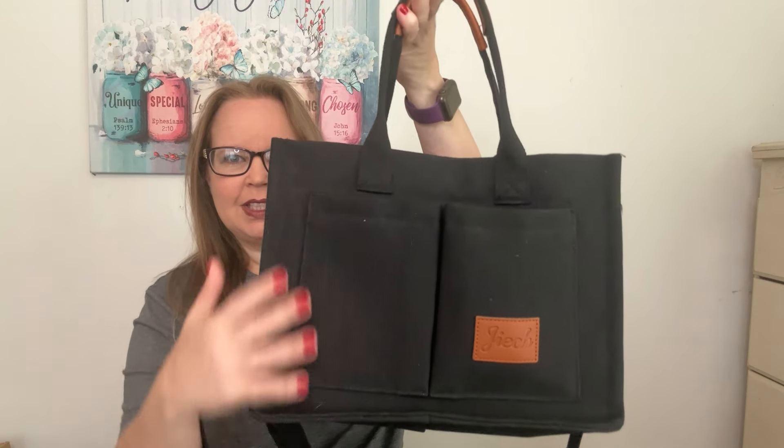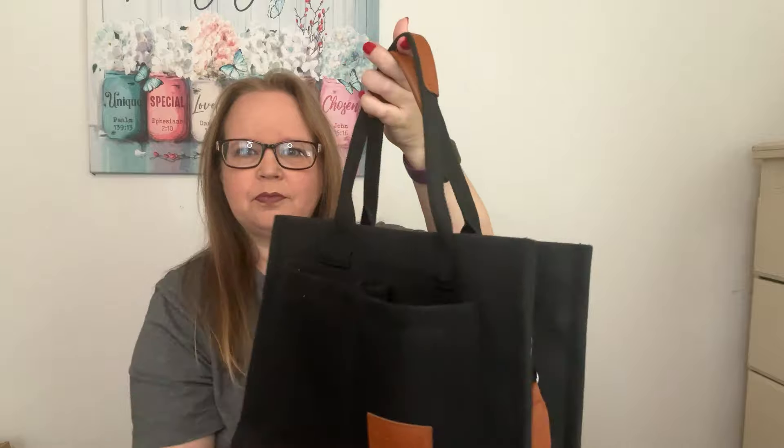Here is my bag. It's got some pockets in the front and a big pocket in the back. It's got these small handles and then a nice strap. So I can either put it on my arm or on my shoulder.